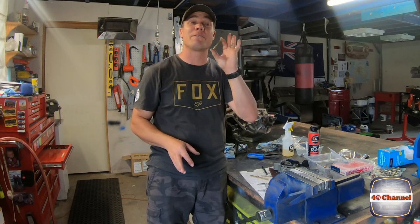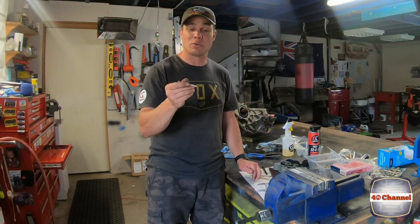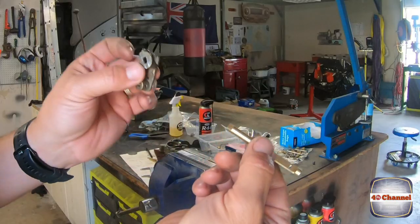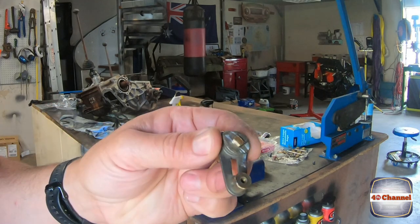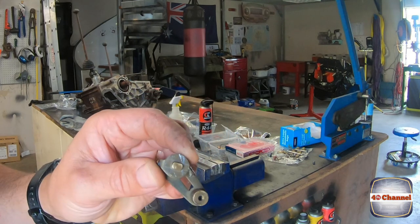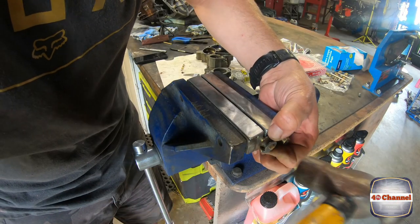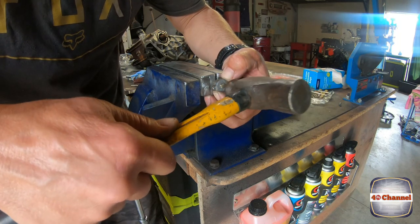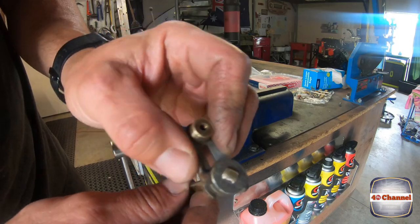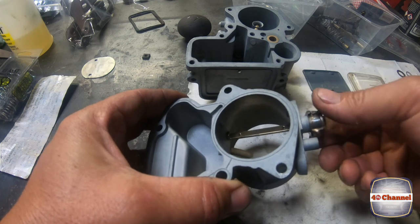There it is — our finished product: a brand new choke shaft. I'm pretty stoked about that. It is absolutely spot on to what it should be and it's ready to be installed back into the carby. The last thing we need to do is put it into its little arm and burr over the edge, just as the original was — that way it'll be there for hopefully another 50-odd years. All right, there we go — the spring can go on and we can turn our shaft.